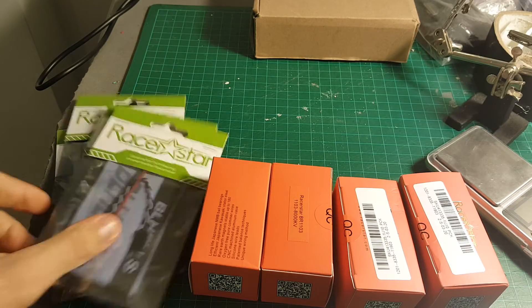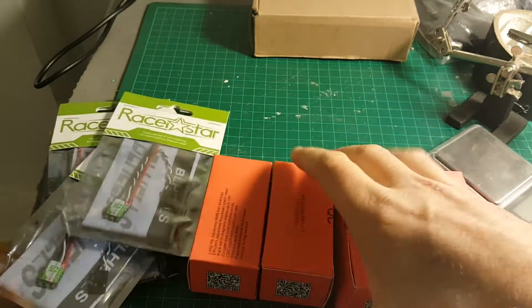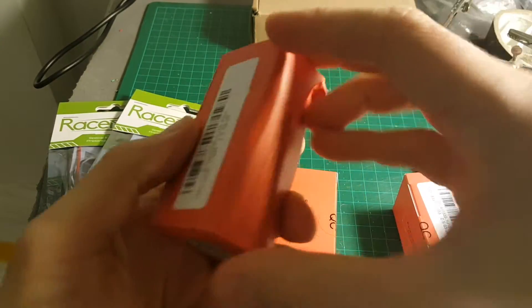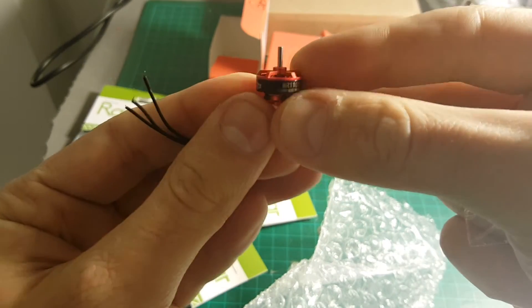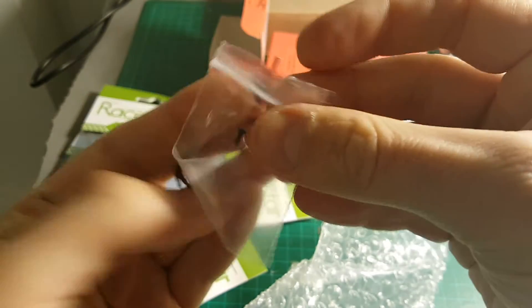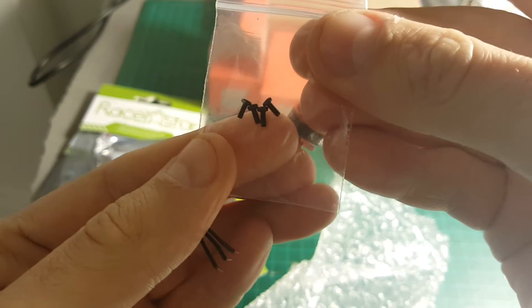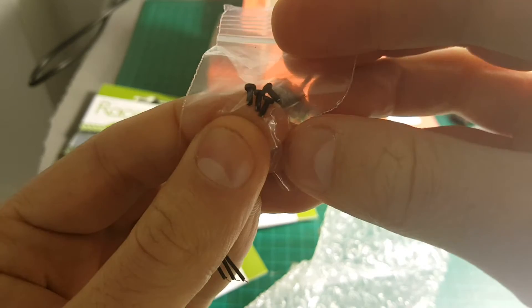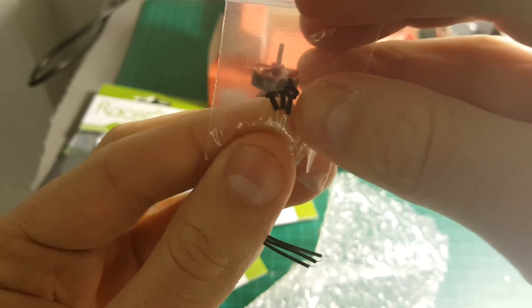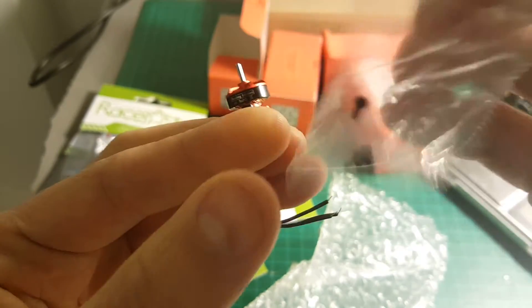The next items in our build are the ESCs and the motors. The motors are 8000 KV motors by Racerstar. They come with one set of these nuts. They should have included a couple more because these ones are pretty easy to get lost — we only have four of them, so be careful not to lose them.